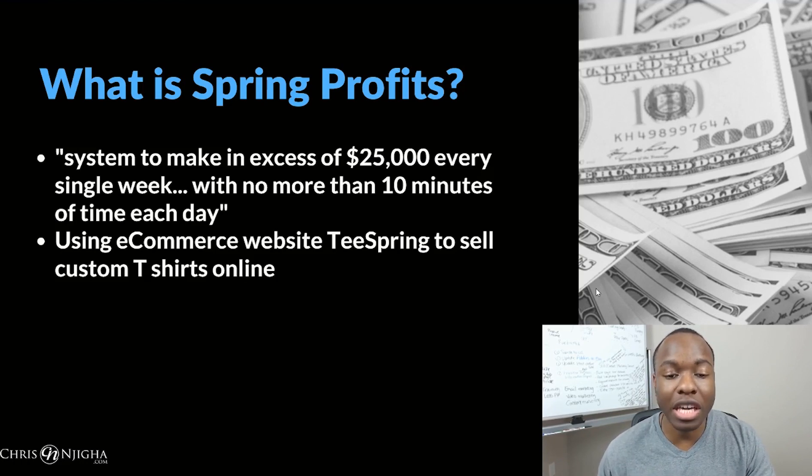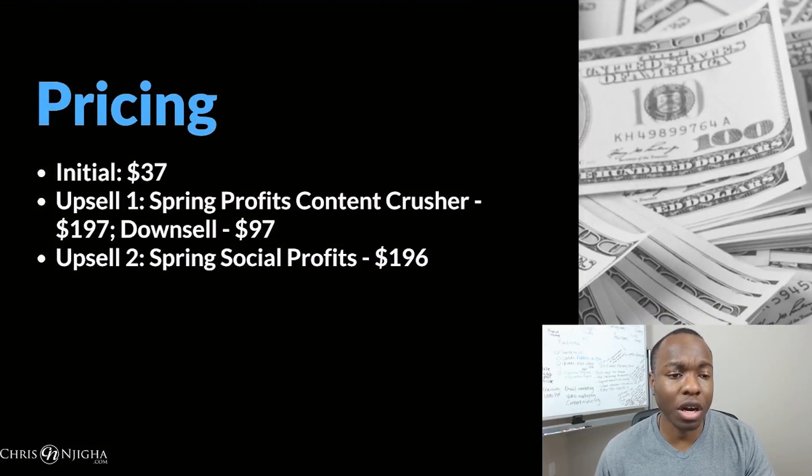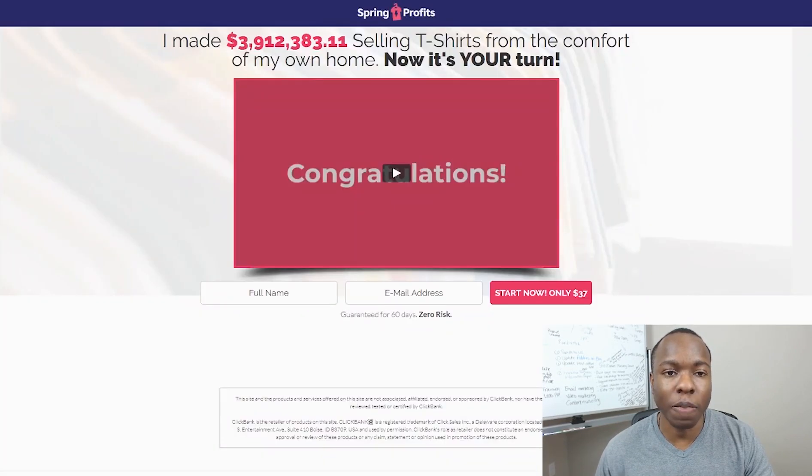Essentially what it is is just using the e-commerce website Teespring to sell custom t-shirts online. The pricing is initially $37, a very common price point. The first upsell is Spring Profits Content Crusher — niche ideas for selling t-shirts — at $197, with a downsell at $97. There's also a second upsell called Spring Social Profits to help drive traffic, priced at $196.